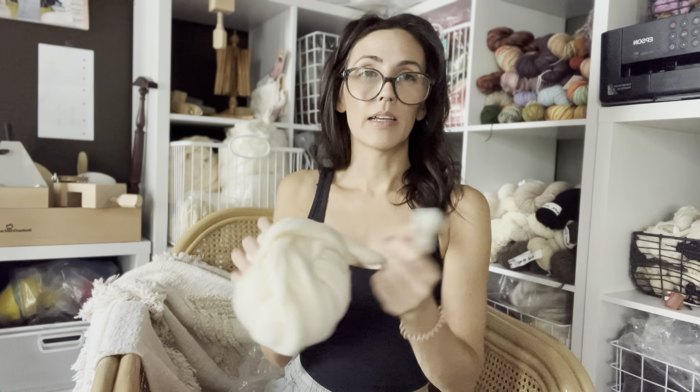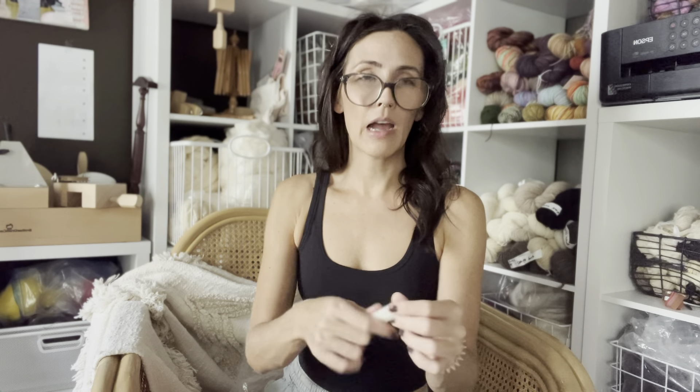Another tip: I pull some cotton off and break it in half — less is more when spinning cotton. I don't want to have this whole big piece; I'll just break it in half and spin that way using my tacos.